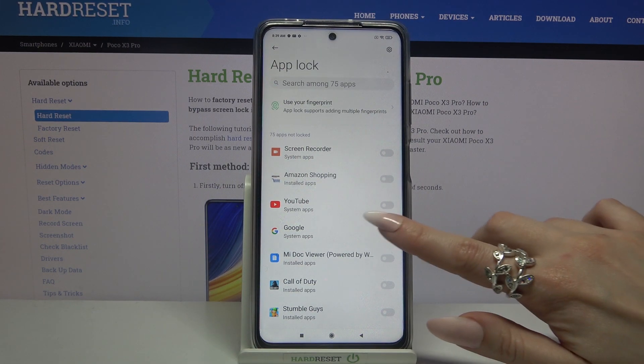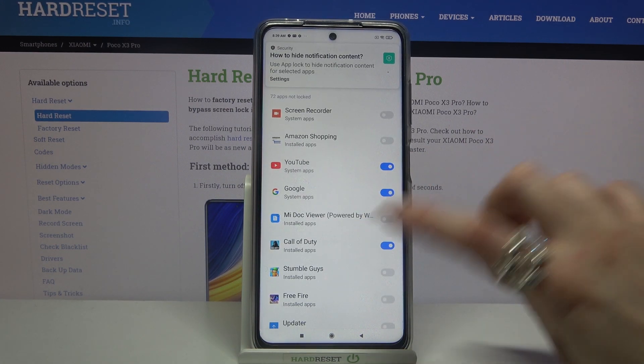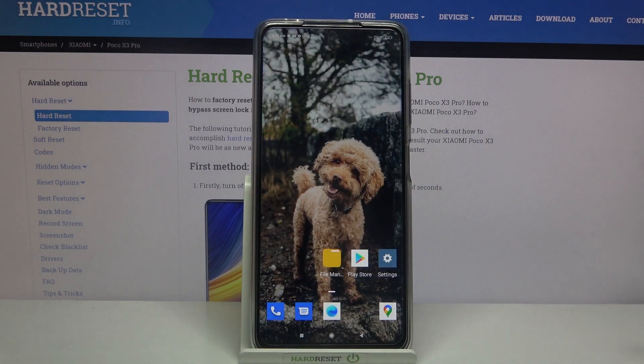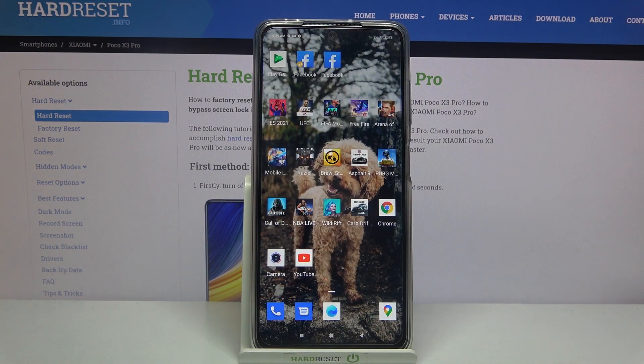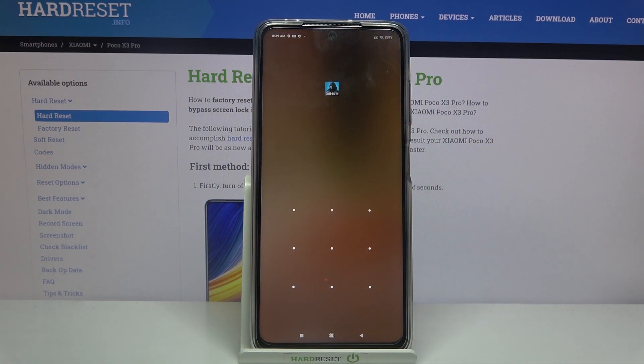So I will go with Google, YouTube, and for example Call of Duty. Now when I click the home button and try to access any of these apps — for example Call of Duty — I can see that the pattern is required.